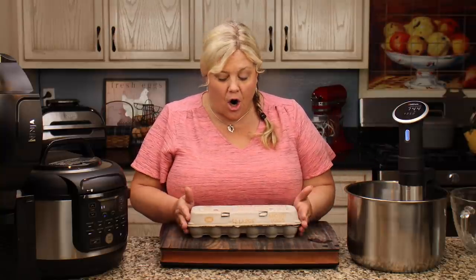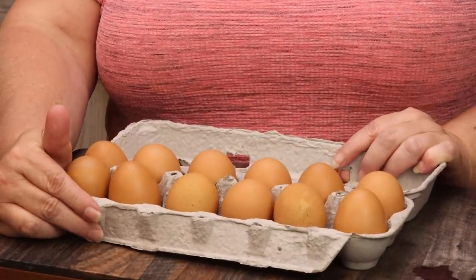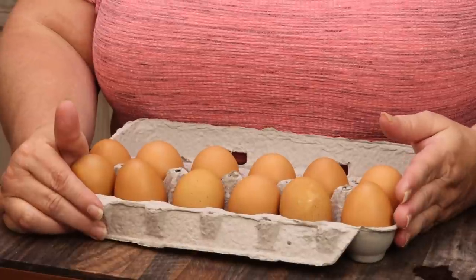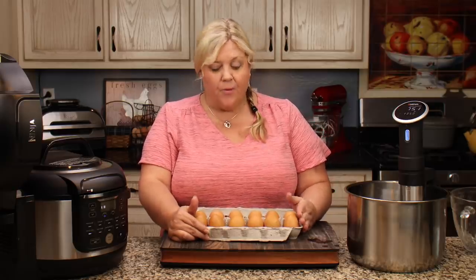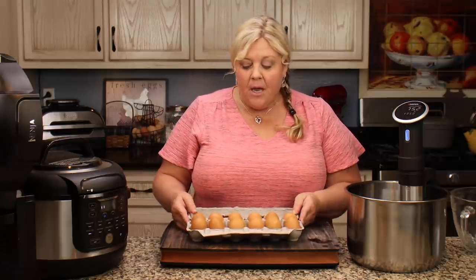What I have here are a dozen eggs — these are freshly laid from my chickens, washed and ready to go. You can use any size or style eggs for this: white eggs, brown eggs, freshly laid, store-bought — it makes no difference.